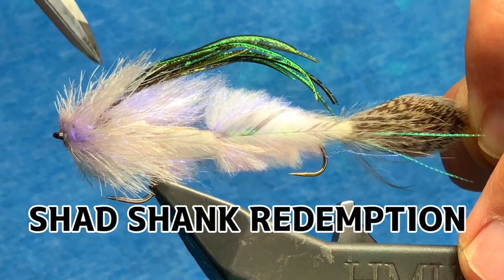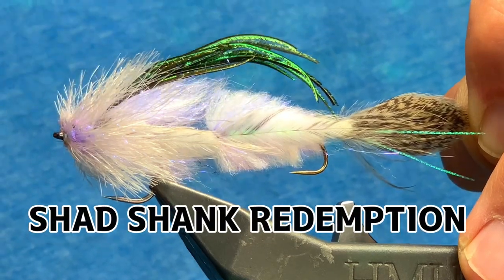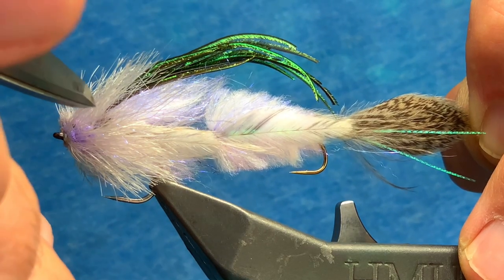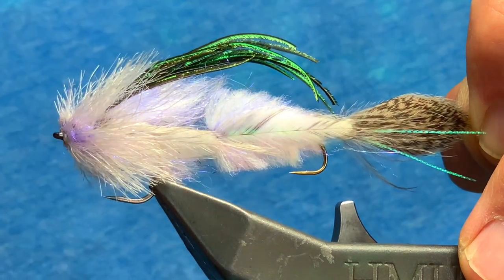Hey guys, this is the Shad Shank Redemption. When I tied this fly, I wanted to imitate a baby shad. And there's three different things, three different elements that I wanted to have in this fly.